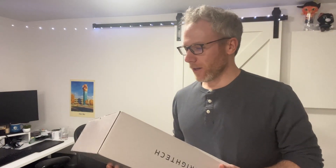Hi, this is Justin. I'm gonna do my first product review. I've done one of these before, I'm looking forward to it.